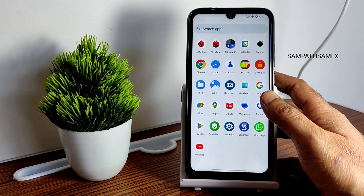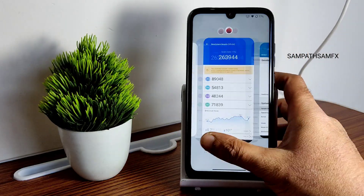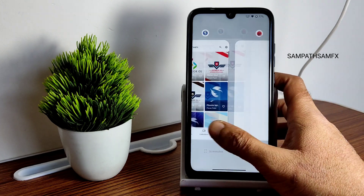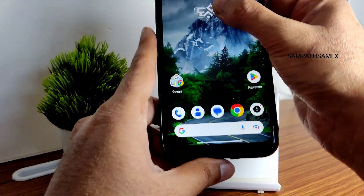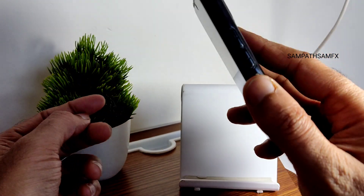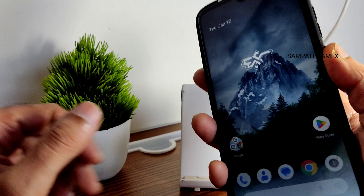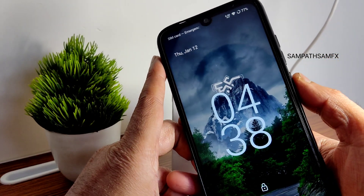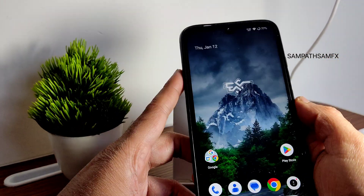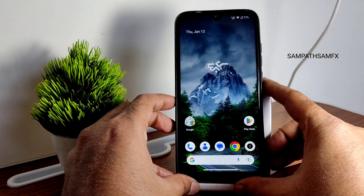I'll be showing PUBG Mobile gameplay. Recent apps are quite fast. The fingerprint unlock is very quick — just tap and it unlocks. Face unlock is also fast — recognizing face and unlocking the smartphone quickly.